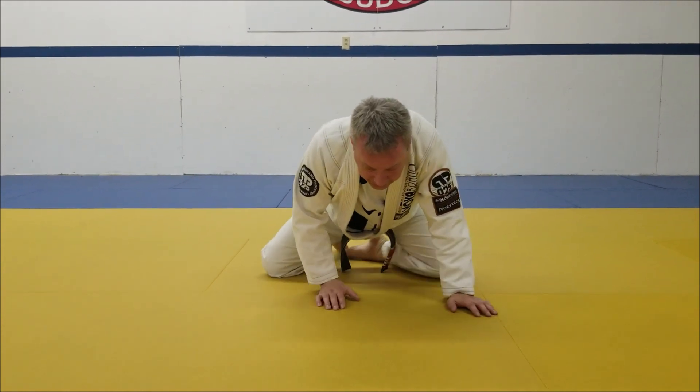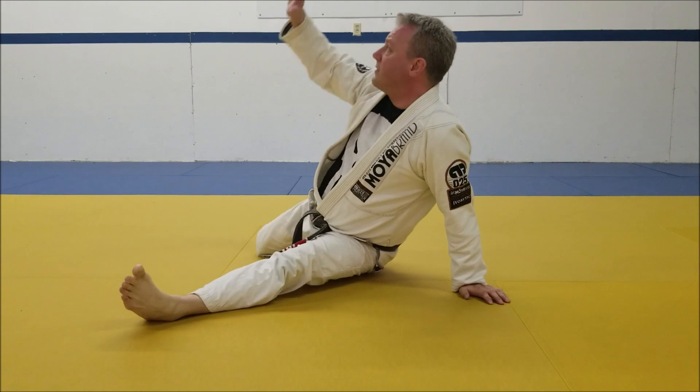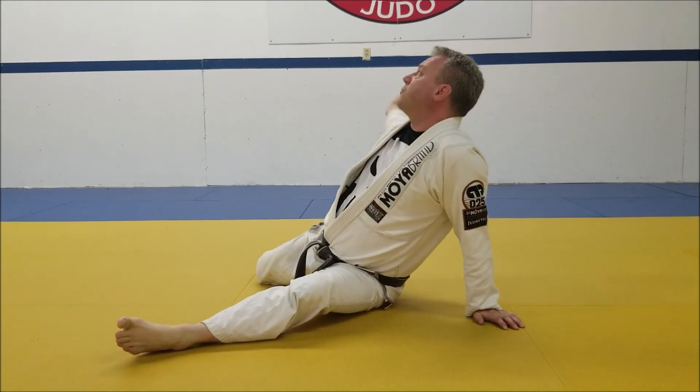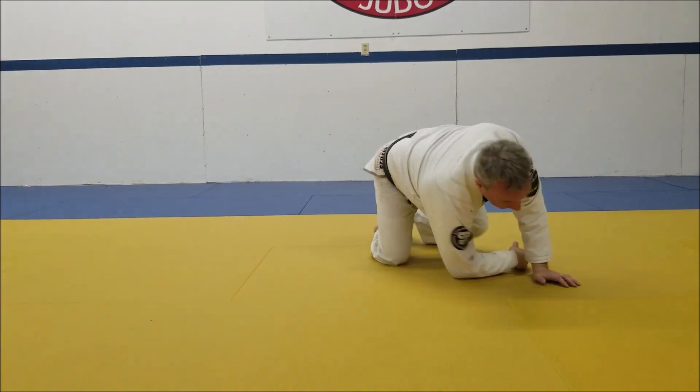What I want to do here is start to sit out with this foot, this elbow's going to come over top here, and during this wrestler's switch what I do is reach through here, arch back and through and around.